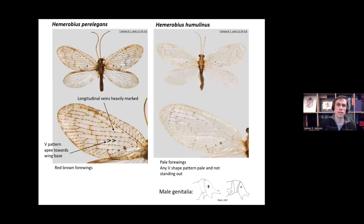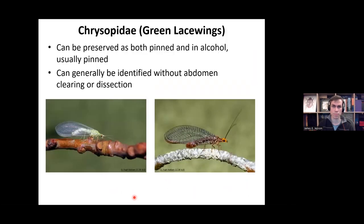Looking at perelicans and humulinus: perelicans has quite heavily marked, dark dashes on the longitudinal veins with a V pattern focused on those dashes pointing towards the wing base, and the overall appearance is a red-brown colour to the forewings. With humulinus, the forewings are relatively pale, the longitudinal veins are not as heavily marked, and any V-shaped pattern is very pale and doesn't stand out. The male genitalia of humulinus is quite distinct. But you can usually split these off by looking at the wing features.